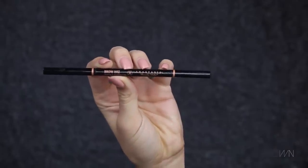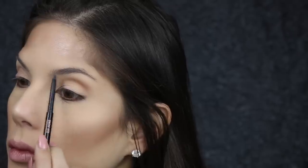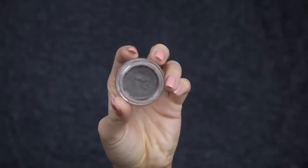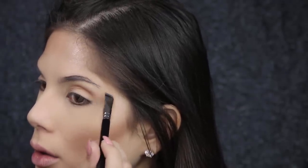For brows, I've been obsessed with two products lately: the Brow Wiz and the Deep Brow in medium brown. I lightly fill in the front of the brow with the Brow Wiz, then with the Deep Brow I create the shape of the tail and fill in most of the brow.